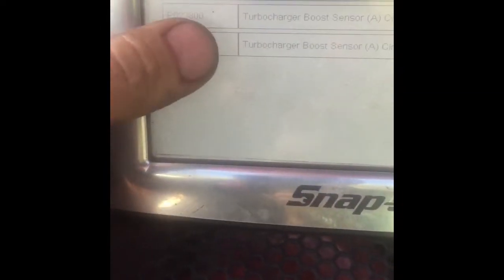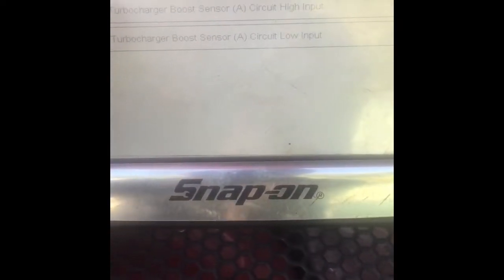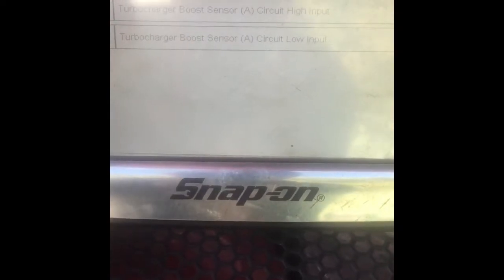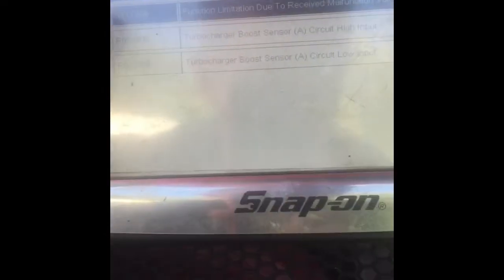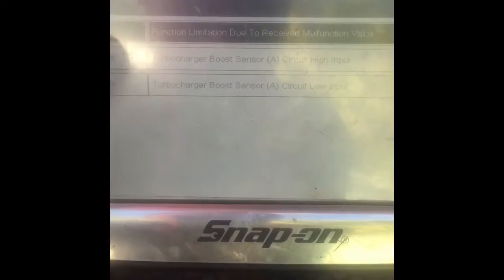How did I create the circuit high one? I have stored in memory the low code. The low code is because the signal wire voltage is too low. It should be between around 0.5 of a volt, key on, engine off. And that's giving us 0.1 — 1.30 inches of mercury, or whatever it may be.